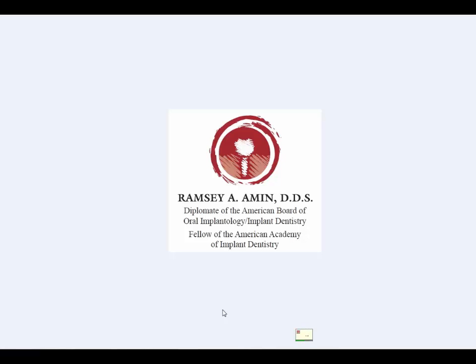Hi, Ramsey Amin DDS here at BurbankDentalImplants.com. This is a case I want to present that has to do with replacement of all teeth. This very pleasant woman had her lower front teeth extracted recently. She was already missing all of her uppers and all of her lower back teeth, and subsequently lost the lower front teeth, which really changes the game.